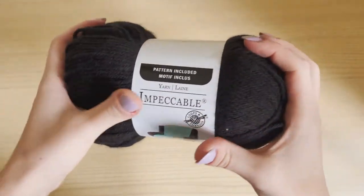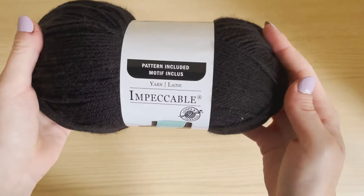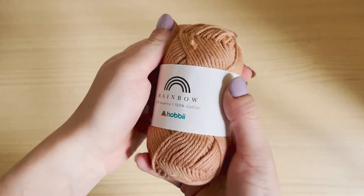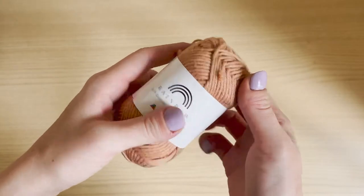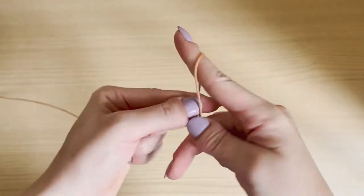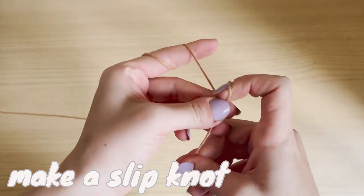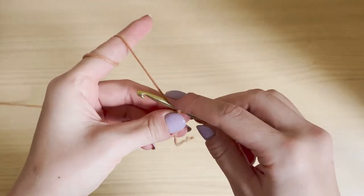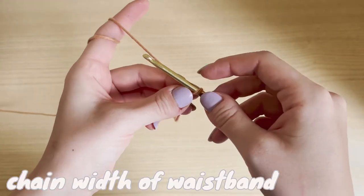I am using the Impeccable yarn by Loops and Threads — it's 100% acrylic. First things first, we're going to start off the waistband. I'm going to do my skirt in black, but for the demo I'm showing it in a small skein of brown so you can see it easier, because you can't see anything with the black. You want to start by making a slip knot. I'm using a 5 millimeter hook for the whole project. I want the width of my waistband to be 10 stitches long, so I'm going to chain 11 — 10 plus 1 turning chain.